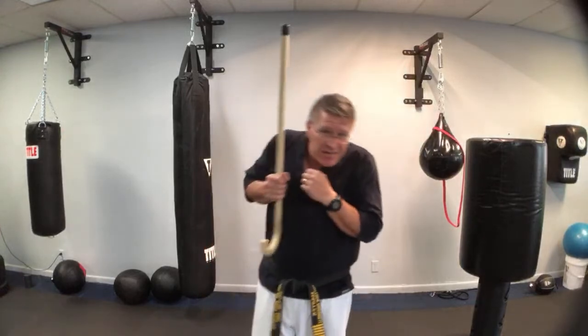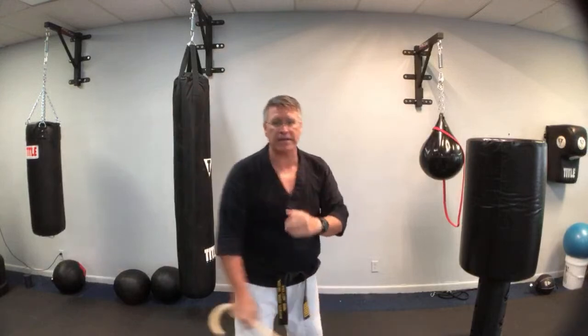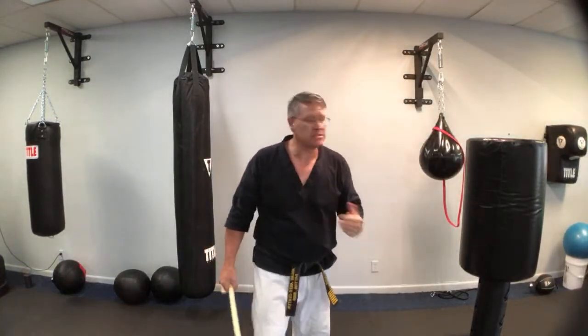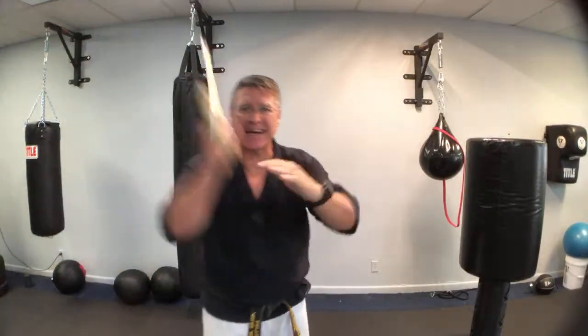They say fight or flight, but from experience, there's actually a third response: freeze. Most people freeze and just get beaten on because they haven't prepared. You're preparing by doing this — by practicing your strikes and thinking about the process of self-defense. Number one: pay attention, situational awareness. Number two: get in a better position. Number three: ask yourself, what are my targets? And here's where we talk about technique.